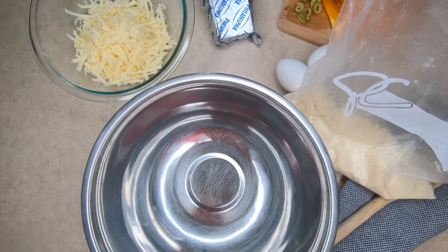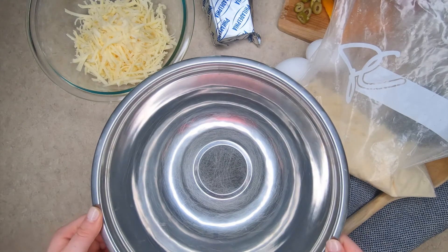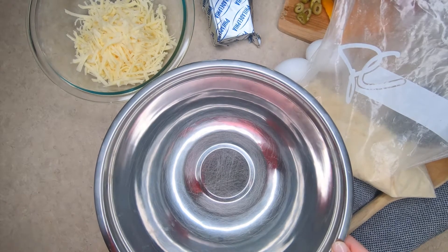Now you're going to need to preheat your oven to 425 degrees. You are going to want to put parchment paper on a baking dish, as I have done here, and set it aside. This recipe is also called fathead pizza crust, for those of you who have already done some research on keto recipes.